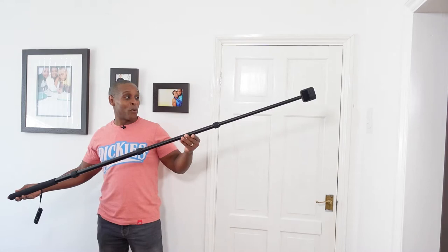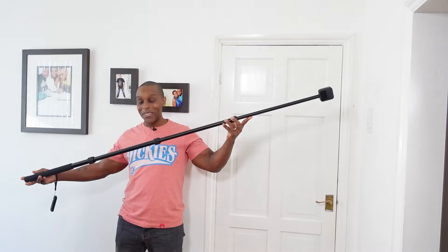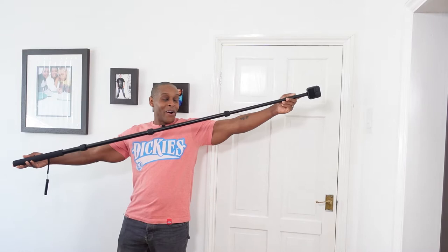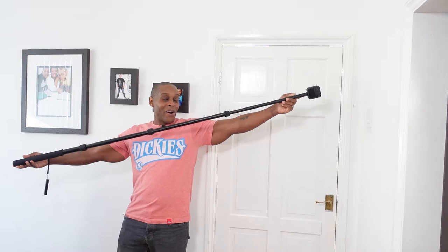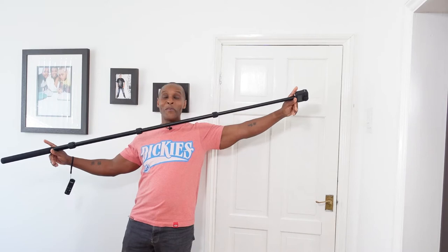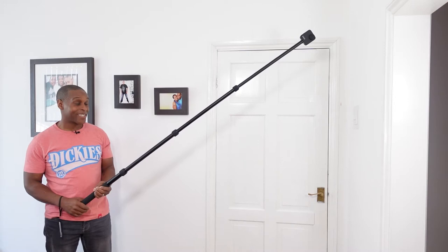When all three sections are completely extended out, Anuar state that it is 68 inches, measured from the very bottom to the very top. However, I go by usable length — because you lose inches off the handle end. The actual usable length between the top and where you hold it is 60 inches.